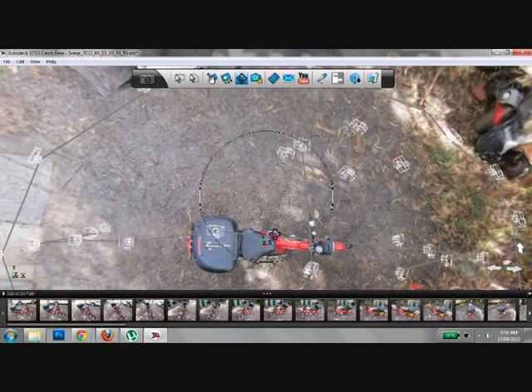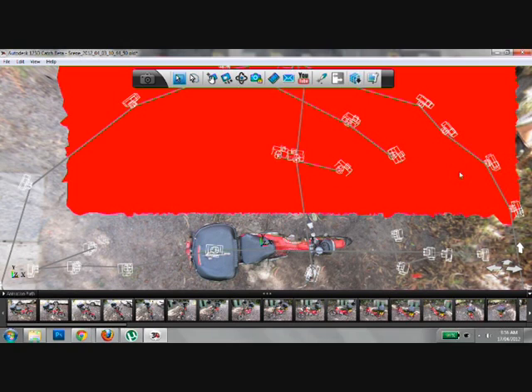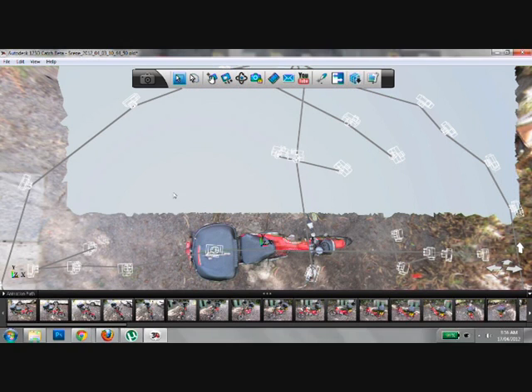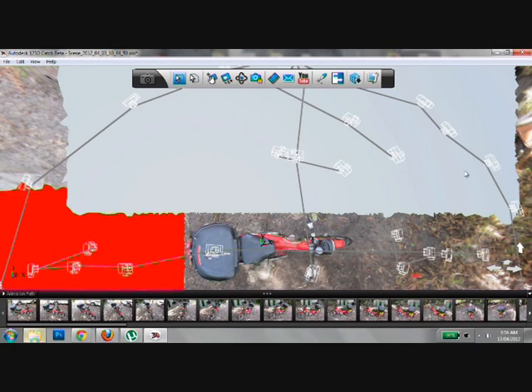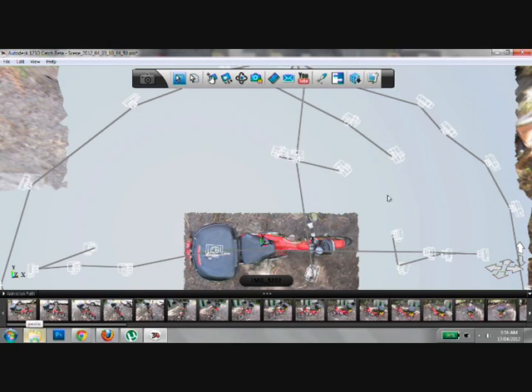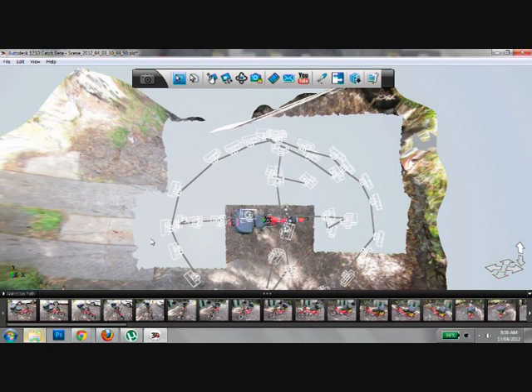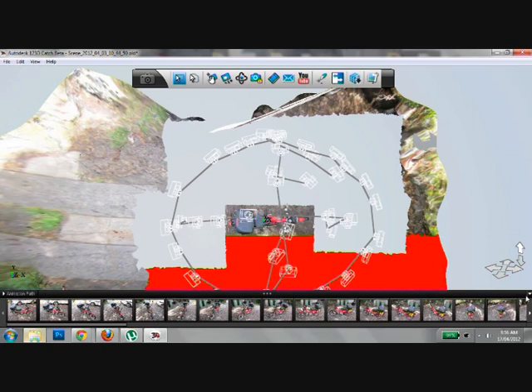To crop the motorcycle into something printable, use the drag and select tools to move the bike so you can crop unwanted areas. Make sure you pan around the cropped bike to check for any little areas you might have missed, otherwise they could affect the final print.